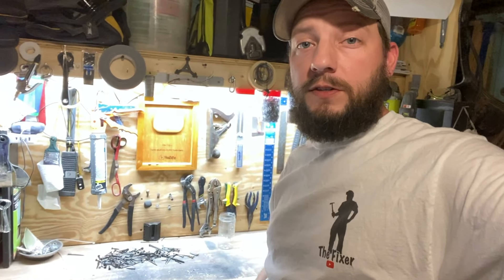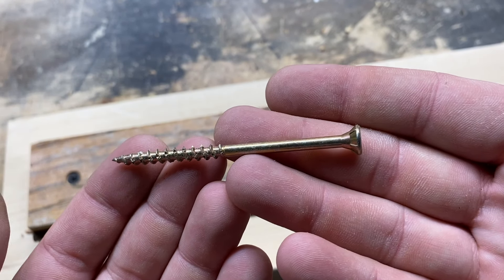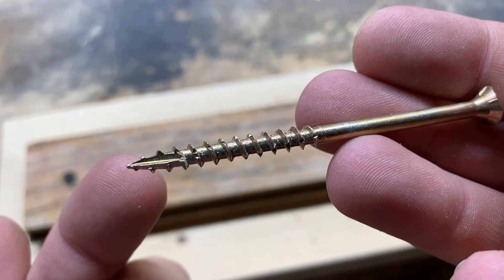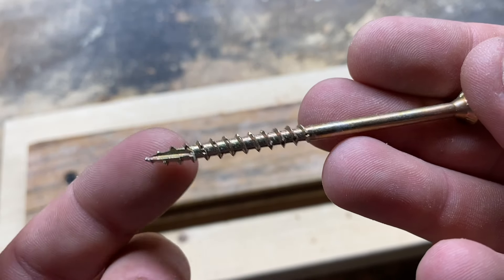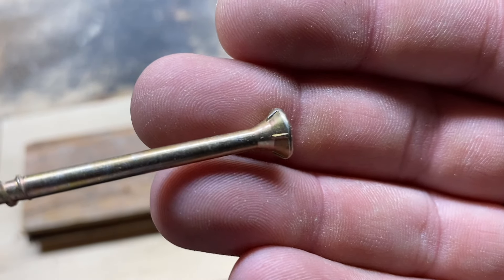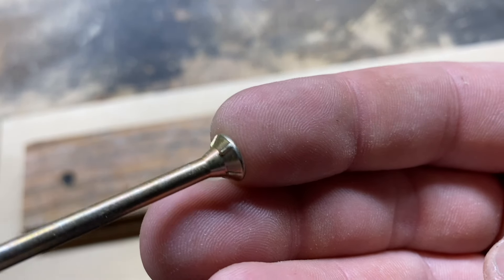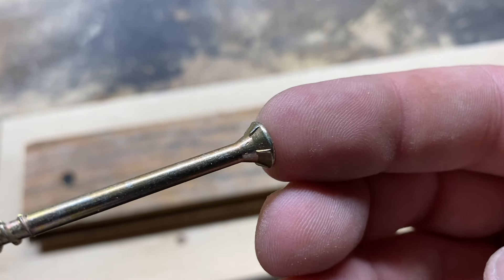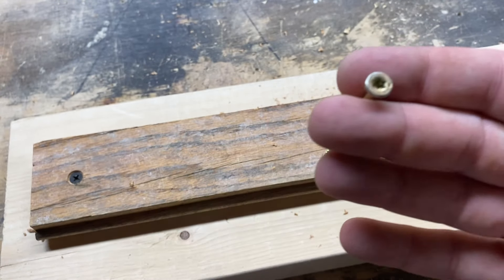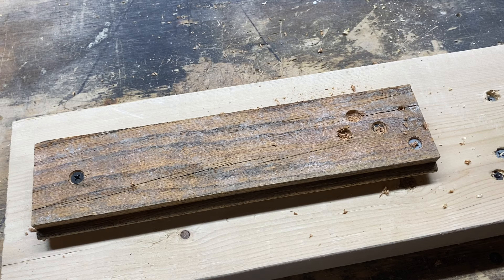There is yet one more alternative: construction screws. This is a construction screw, and it does a pretty good job of countersinking itself. It has a self-drilling point that carves out the wood and makes room for the screw. Towards the bottom side of the screw head, it has little raised pieces of metal that actually cut through the wood and make room for the head. With these, you can just screw them right in and they usually countersink themselves.